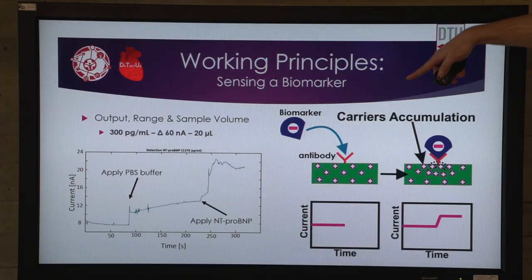These antibodies can be exchanged for other antibodies to make a specific binding of a specific biomarker. When a biomarker comes down into the antibody, it changes the current-conducting characteristics of the nanowire. In the case of a negatively charged biomarker, the resistivity will decrease and we have more current going through the wire.